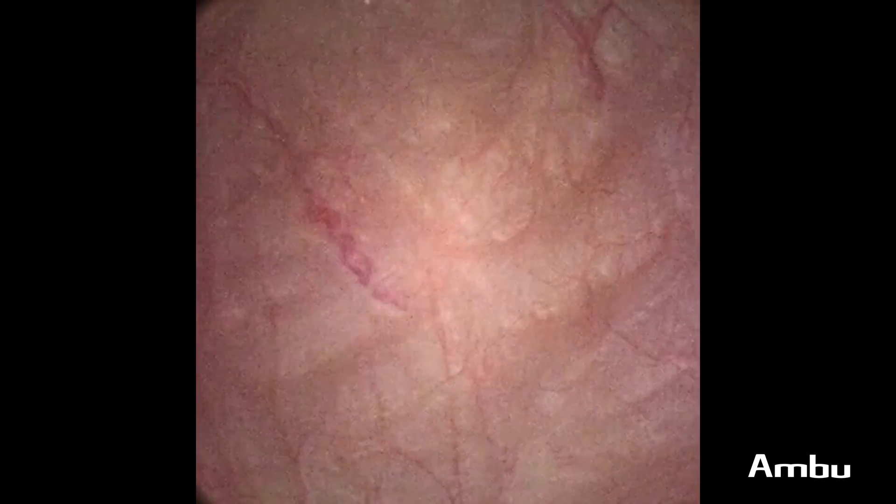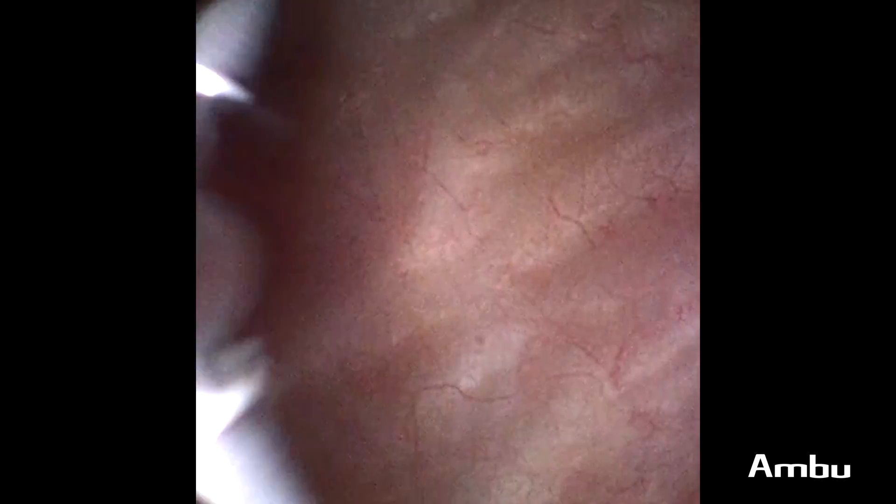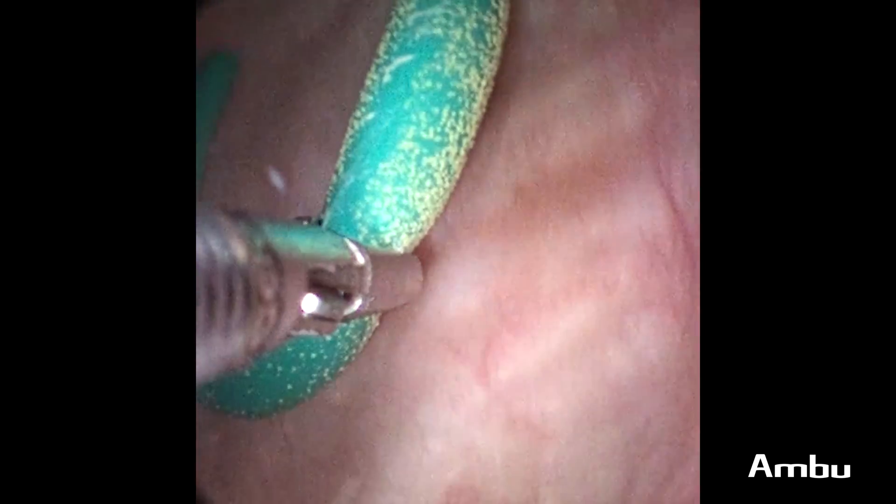The nice thing about the A-Scope for Cysto is that the working channel is quite large, and so putting in any standard grasper is quite effective in removing any sort of foreign body or stent, for that matter. You can see here where we're grasping the 8 French stent in this case. We're doing this quite easily, able to pull it then through the urethra, and the patient has no complaints at this time.